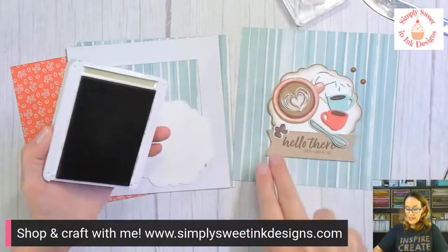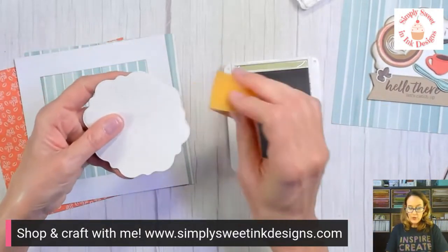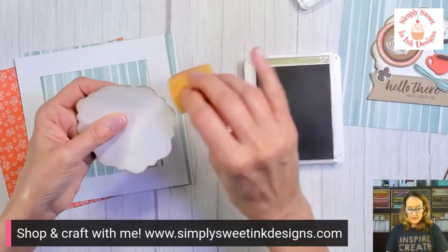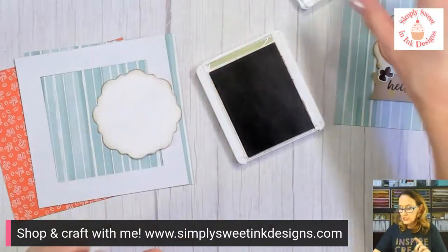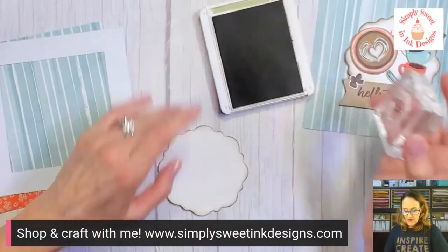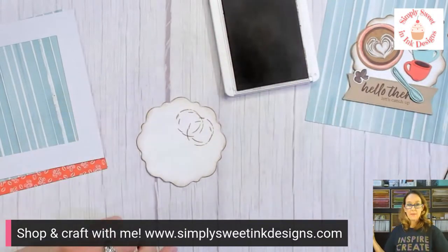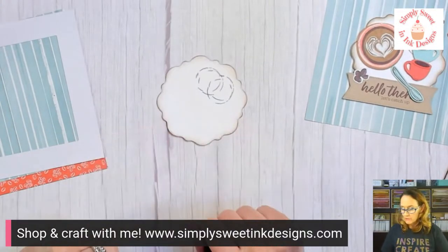We're just going to open our ink pad and go around the scallop circle with the sponge to ink it up. It gives a nice outline to the frame. Next, I'm going to stamp two coffee rings in crumb cake — I'll rotate it and stamp again so it looks like somebody set their coffee down and got a little bit on their doily.